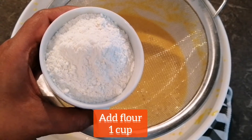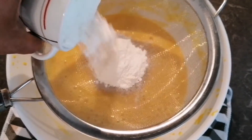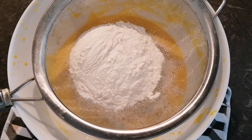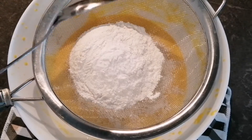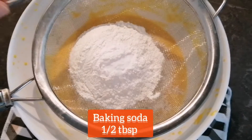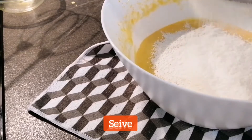Time to add flour. I am adding 1 cup of flour, 1 tbsp of baking powder, and half tbsp of baking soda. We will sieve all of these together.